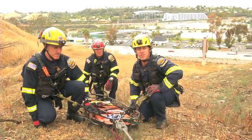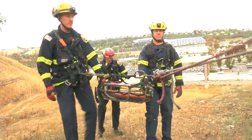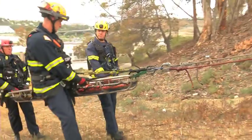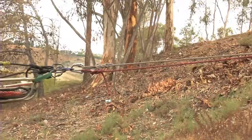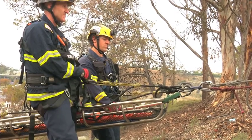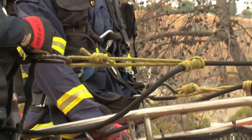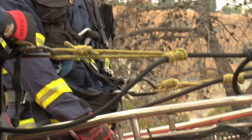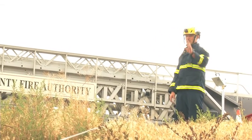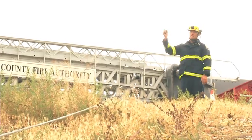Before we raise our rescuers with their victim back up to the roadside, the rescuers are going to stand up once the victim is packaged, and preload the system to make sure they're standing where they want to stand to come up level with the victim. The two forward rescuers have moved their prusik up more than you'd imagine. The reason is that you want to be hauled up by your waist — you don't want to be muscling the victim up the hill. You want the rope and the system to carry your weight. We confirm everybody's ready on the main and belay, and the appropriate hand signal is to raise.